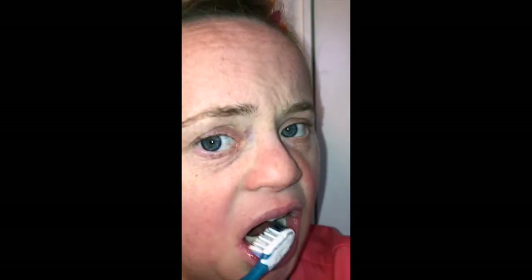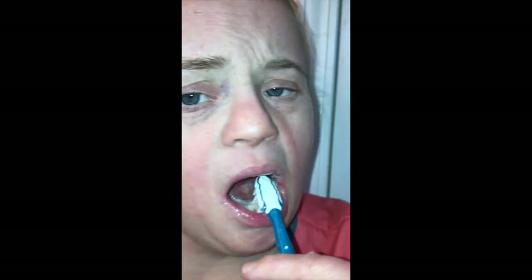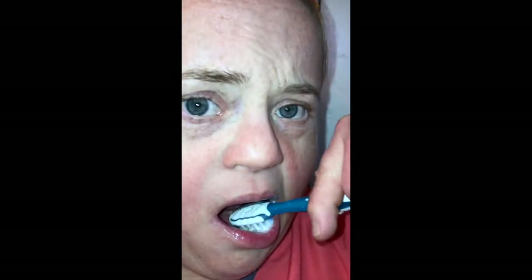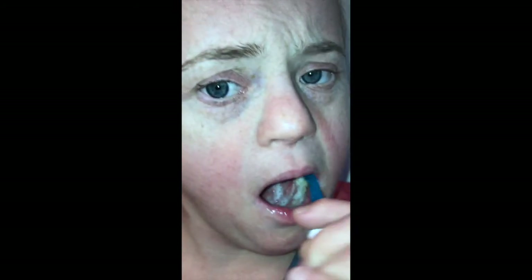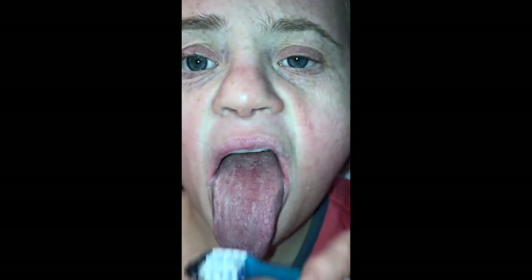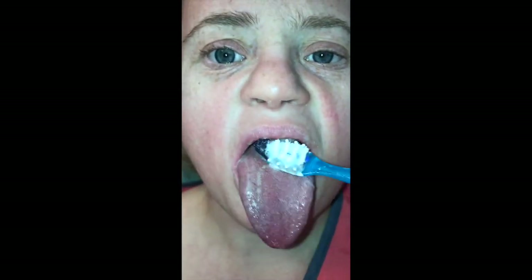She comes to the front, then moves over to the left side, does the top of her teeth, and then the inside on the tongue side, making little circles there too. The last thing she does is stick her tongue out and brush it — her toothbrush has a special part for the tongue, or you can turn the brush around and use the bristles. Now she has to spit out.